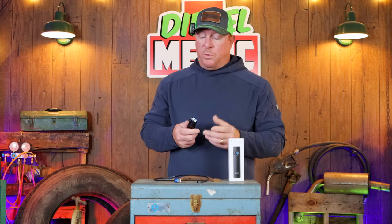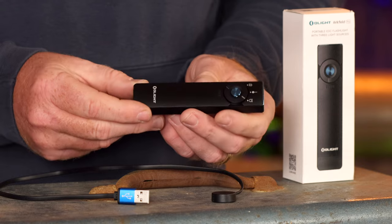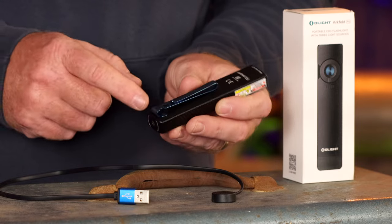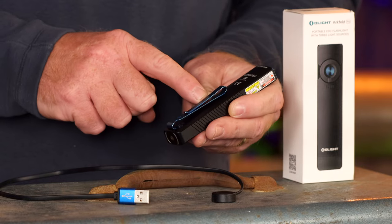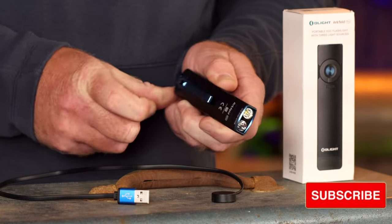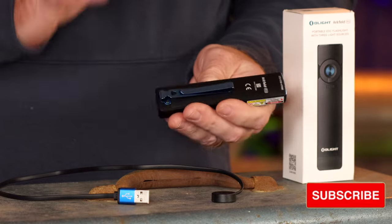We'll start with the light itself — as you can see it's a full aluminum light. It does have a belt clip slash hat clip on it. If you notice on the hat clip, it has the backwards bend so you can apply it to the bill of your hat for hands-free use. It's also got a pocket clip to attach it to your pocket.